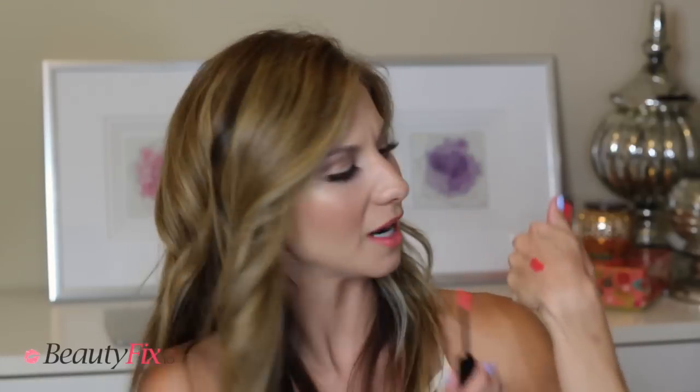I also got a Makeup Forever lip gloss — I just got this today. I was all about coral today. It's really pretty, really bright and fun, but it's still kind of sheer. It's like a mix between a really sheer lip gloss and a really pigmented lip gloss. It looks really pigmented on camera, but you can kind of see through it on the hand. It's beautiful.